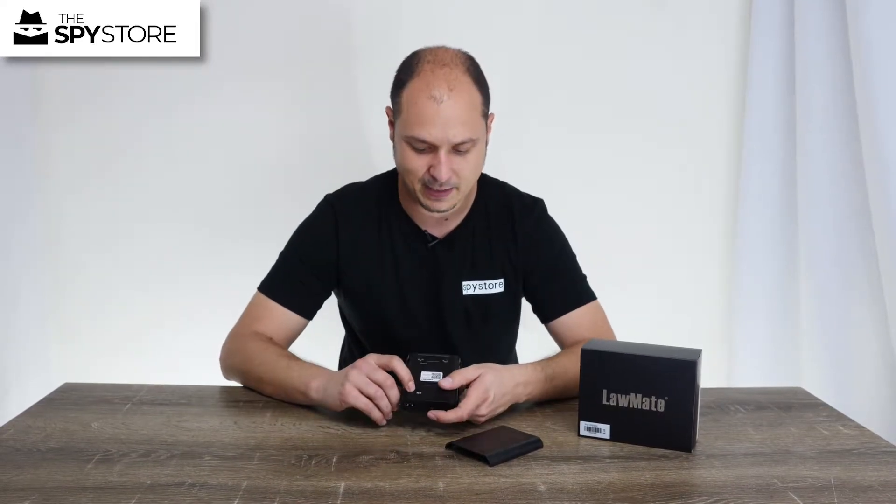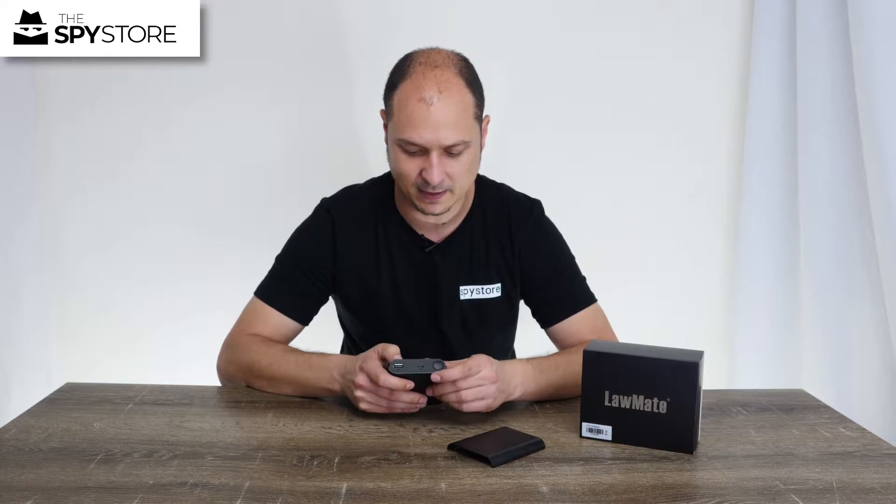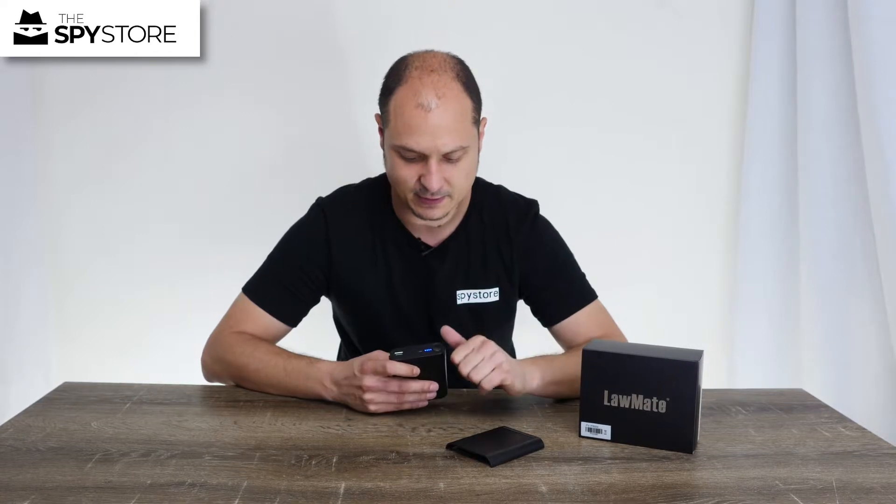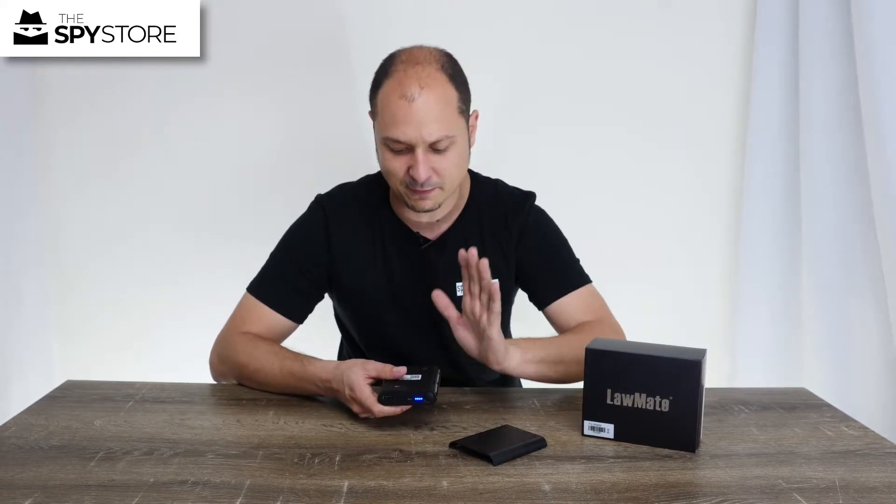On the back of the unit we have a battery indicator. If I press that, you'll see the lights all light up to show you how full the battery is. Four full lights means it's fully charged, so that's completely normal and exactly what we want.